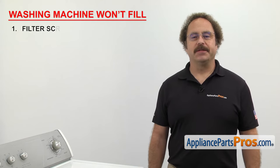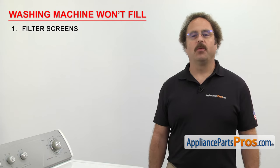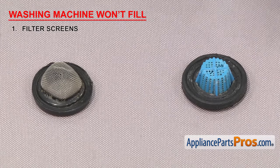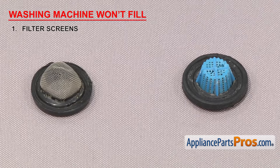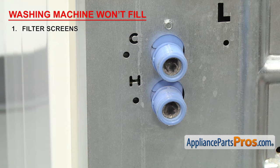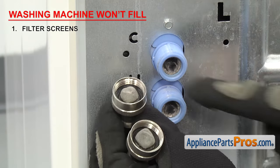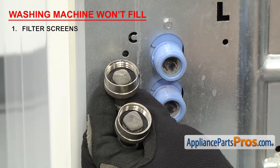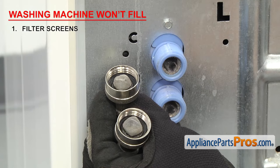The first thing we need to look at are the filter screens. They filter the water as it comes into the washer. Filter screens can be made of either metal or plastic. They're designed to stop particles from getting into the washer and clogging up the water inlet valve. There are two types: one is located in the end of the fill hose, and the other is inside the inlet valve itself. If the washer won't fill, it could be that the screens are clogged.